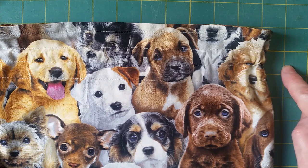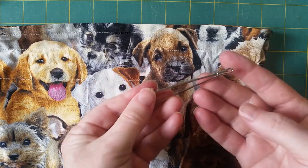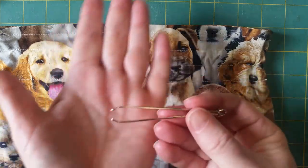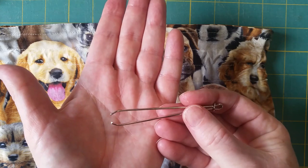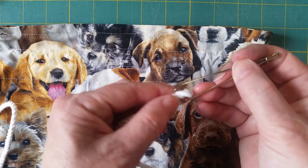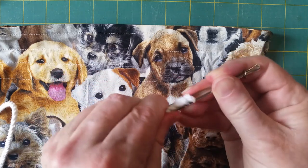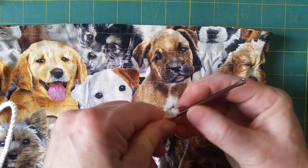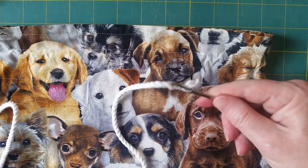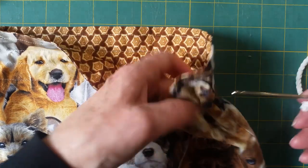This is another form of bodkin. The round end is going to go in first and the other end is like a pair of tweezers. I get my cord and attach it on there — when I push that little loop down it's a bit like a pair of tongs being held together. So let's go through with this one.